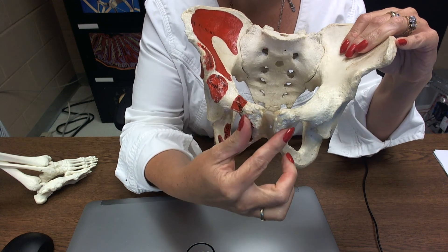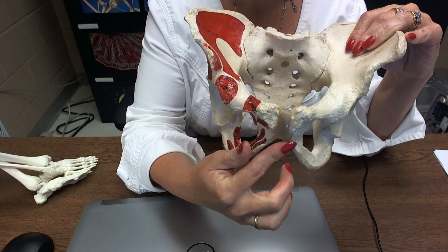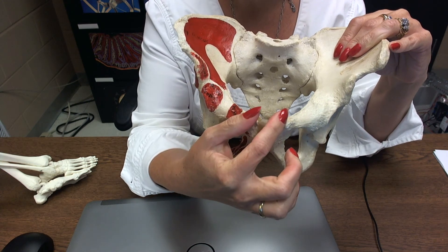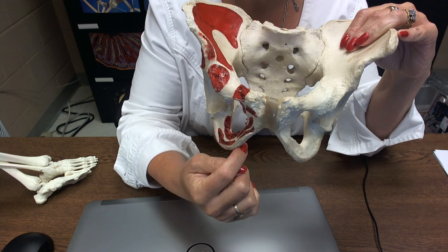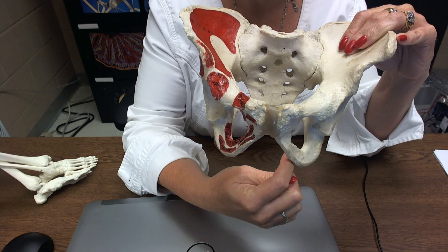Where the two pubic bones come together, this is called the pubic symphysis. Up here this is called the pubic crest, and down here this is the pubic angle.